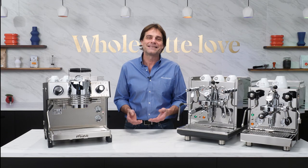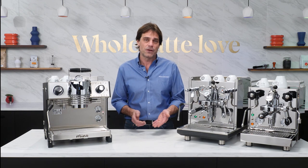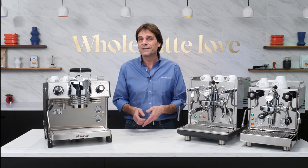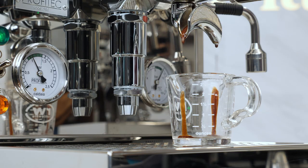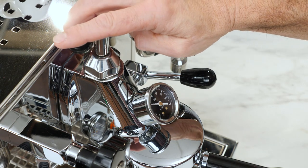Hey espresso lovers, Mark here from Whole Latte Love. Today, a general introduction to what you can do with Flow Control — the capabilities and uses. We are very excited about Flow Control; it's a tool to help you get more out of a coffee. Coming up in this video, if you've got Flow Control on an E61 Group machine, I'll show you how to determine what your flow rate is and how to adjust it so you can do flow profiling.